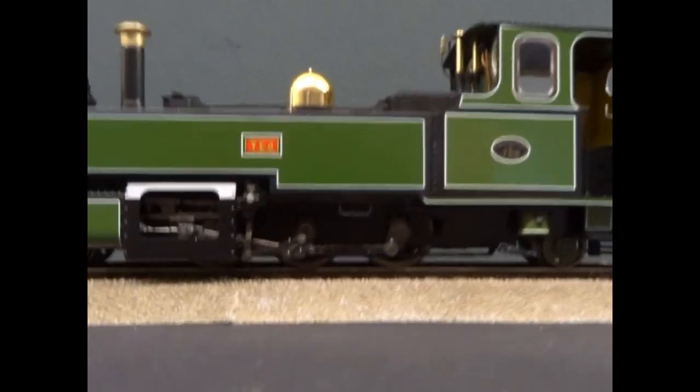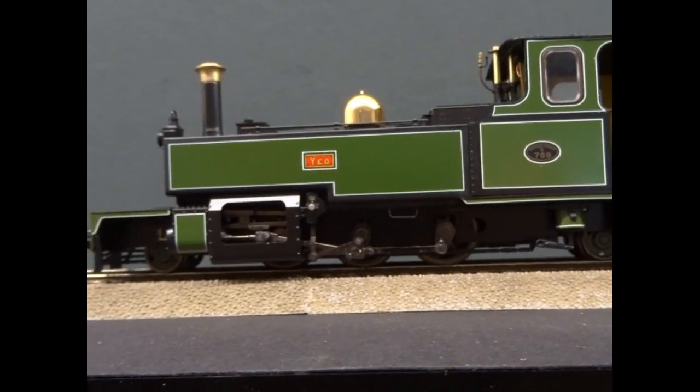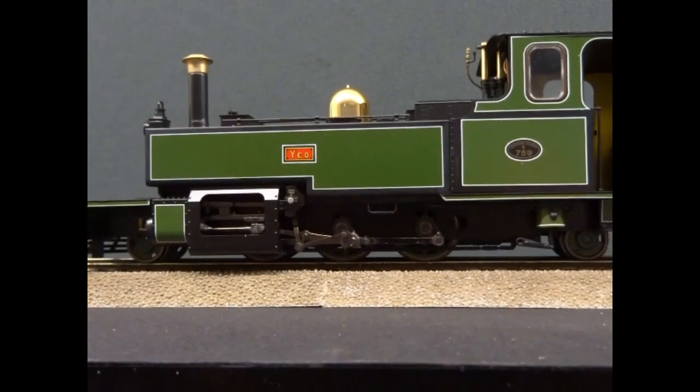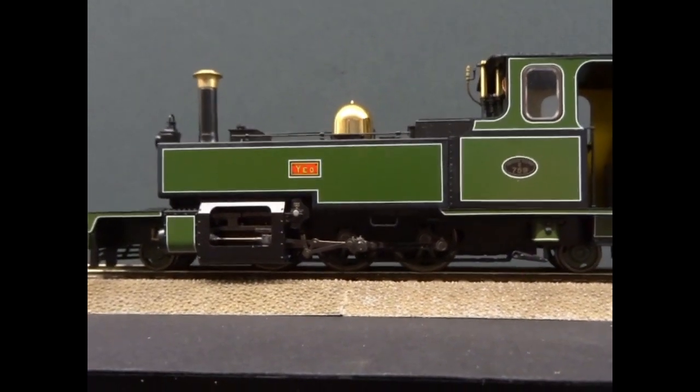It has got a beautiful mechanism. Let's quickly just get it rolling slowly — you can get it to a point where you can barely see it moving.